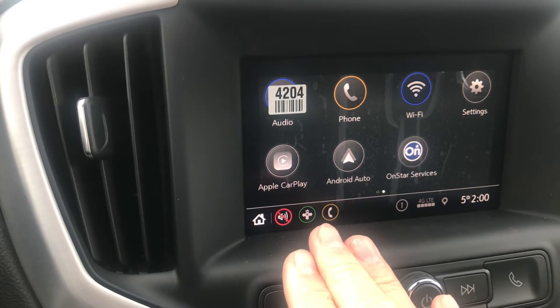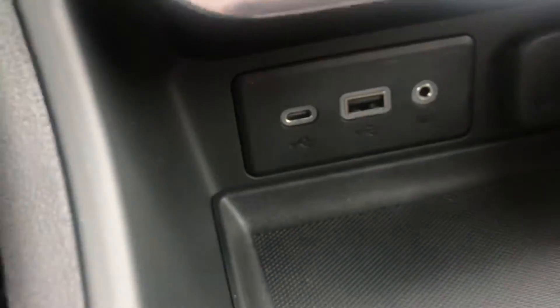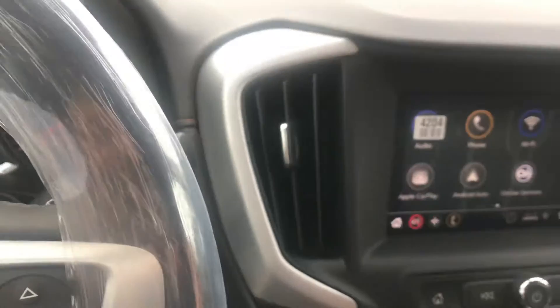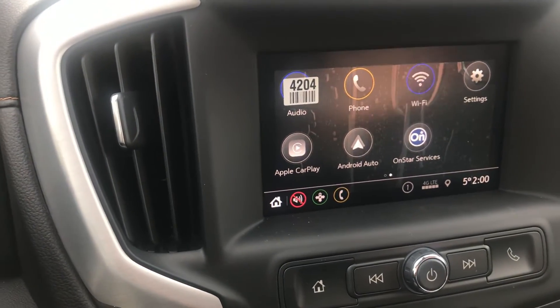It does have Apple CarPlay and Android Auto as well. So you plug your phone into the USB right there and Google Maps will be showing up on the screen too, which is really handy.